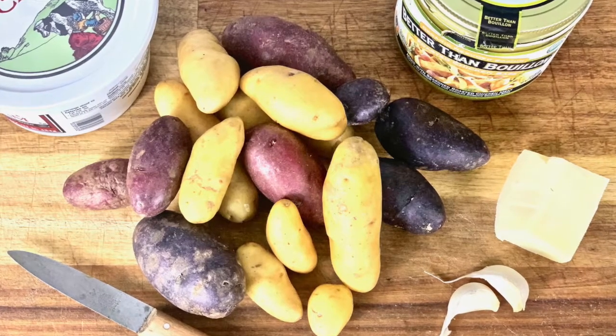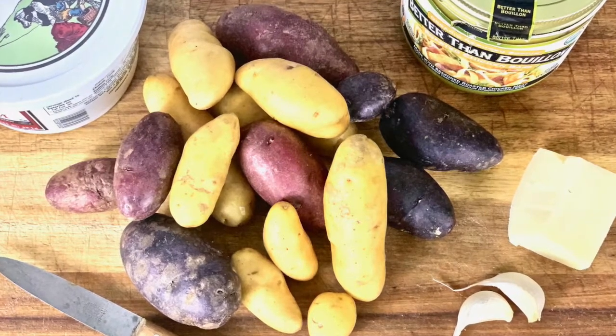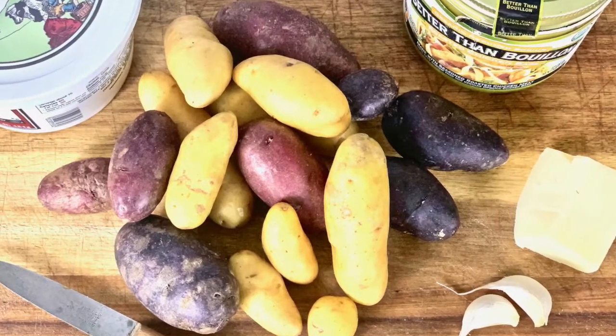My ingredients here are sour cream, chicken bouillon, tricolor potatoes, some garlic and some cheese.